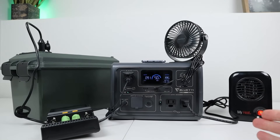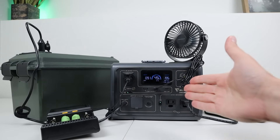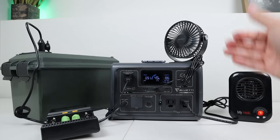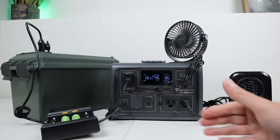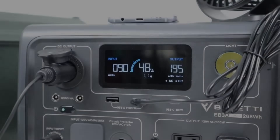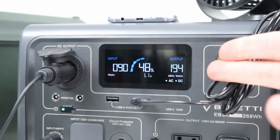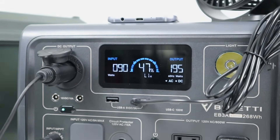I wanted to demonstrate that pass-through charging does work on this power station. I have the AC inverter enabled with a small heater, USB outputs powering a 12-volt fan, a phone charging wirelessly on top, and lithium-ion batteries charging using the 12-volt socket — and even while running all that load, you can see I'm charging at 90 watts off my separate battery. This does in fact support pass-through charging.